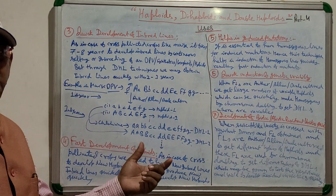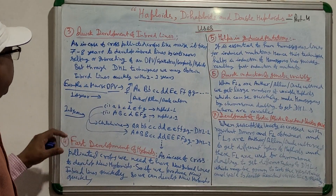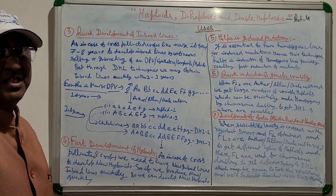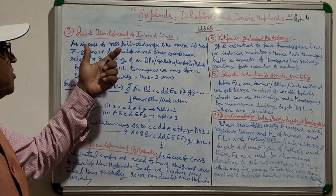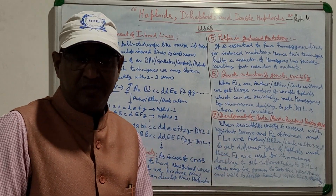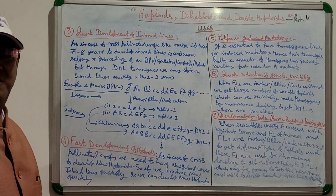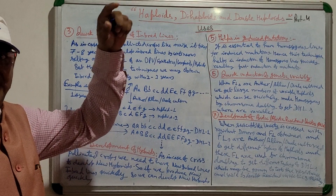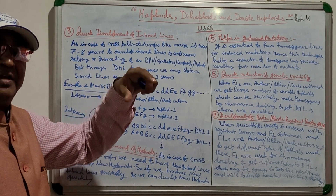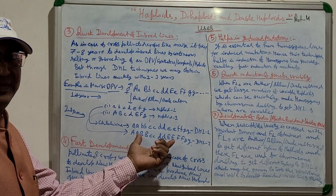These double haploid lines are fully homozygous lines, which are needed for developing new hybrids. Within 2 years you have obtained inbred lines, whereas by normal breeding methods it takes 7–8 years.